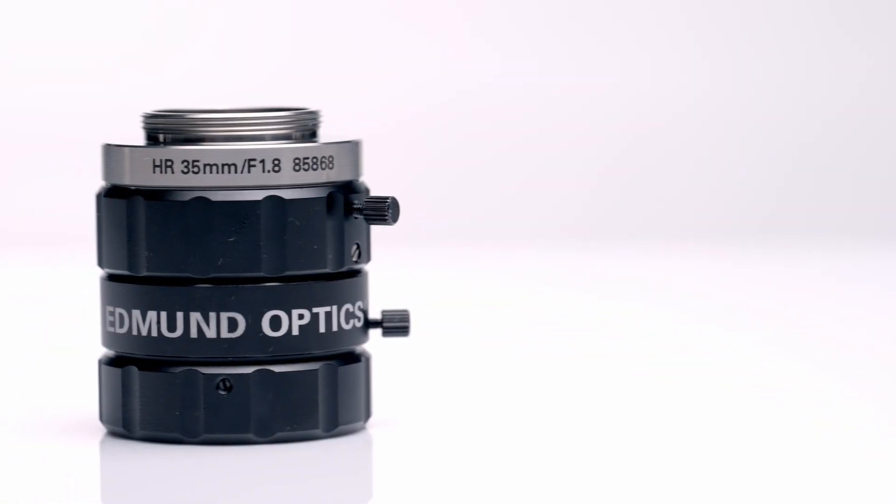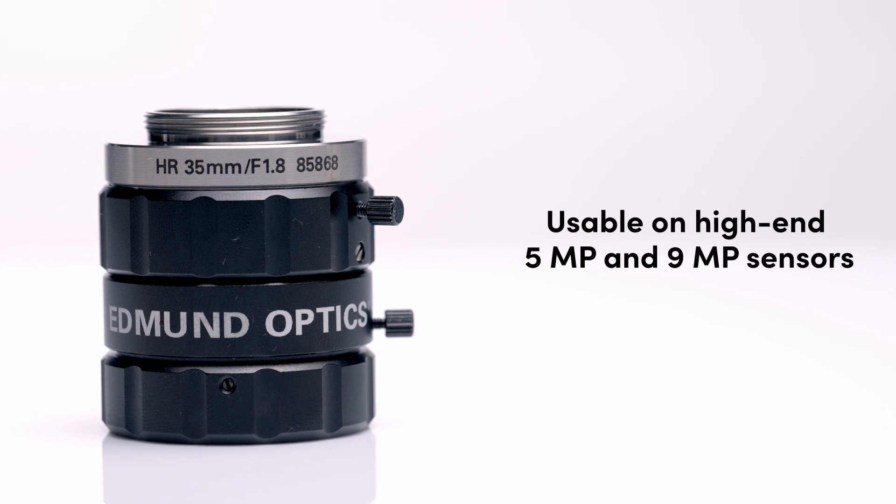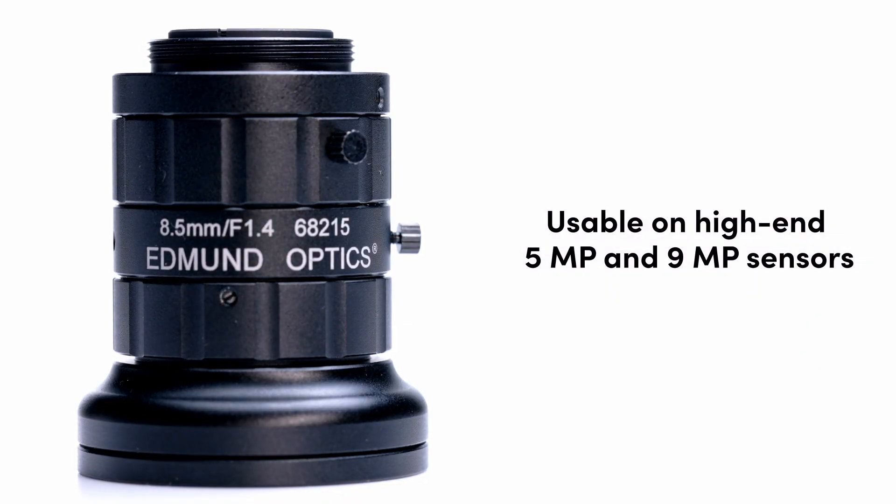The HR Series are perfect for use on 2/3 inch 5 and 9 megapixel sensors that require high resolution and contrast.